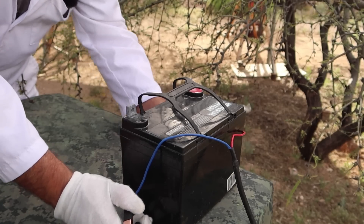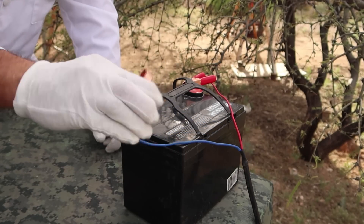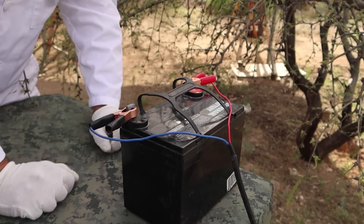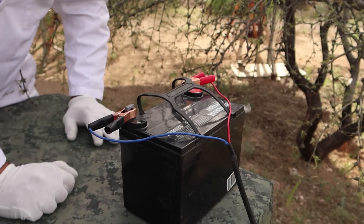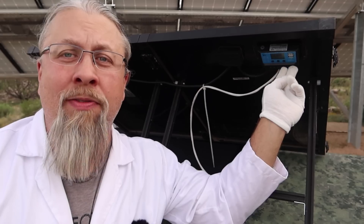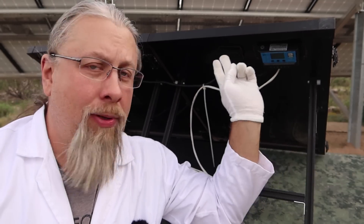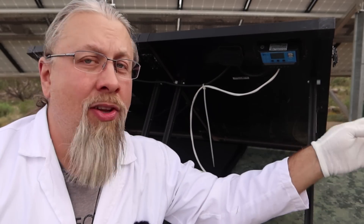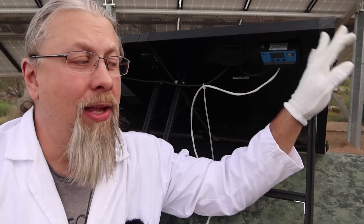Hooking this up couldn't be more straightforward. Take the red clamp, put it on the positive terminal of the battery; take the black clamp, put it on the negative terminal. And you're done. Now there seems to be a lot of confusion about solar panels and batteries — you have to have a solar controller of some kind, even a really cheap one, to plug a solar panel into a battery. If you plug the solar panel directly into a battery without a solar controller, you can overcharge it, destroy the battery, or even cause a fire. Always make sure you have a solar controller between your solar panel and your battery.